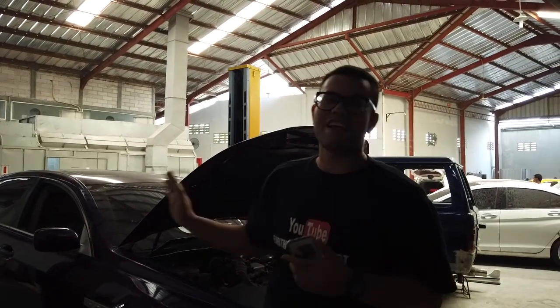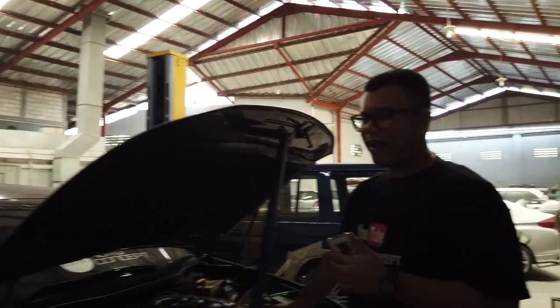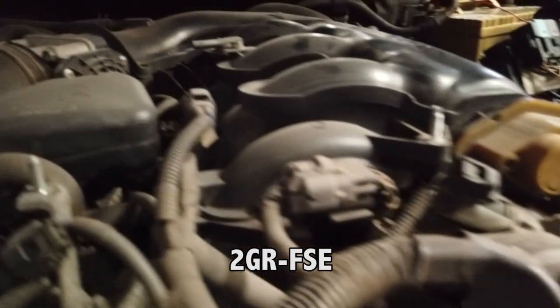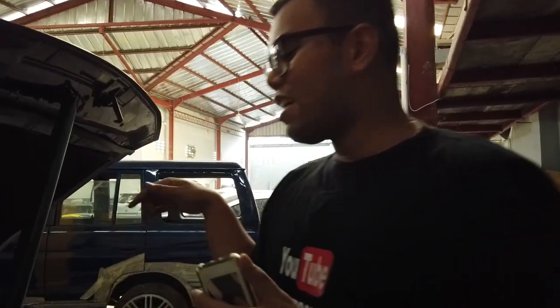Jadi dia nanya-nanya ini Lexus lagi diapain. Pertama kita bahas dulu speknya ya. Mesin ini memakai mesin 3500cc V6. Tipe mesinnya gue gak tau, ntar kita wikipedia taruh di description. Pokoknya 3500cc V6.